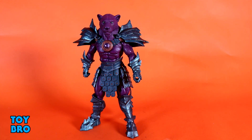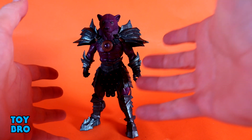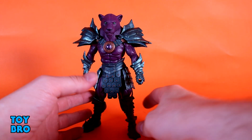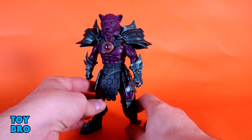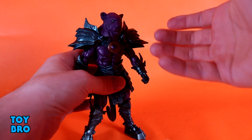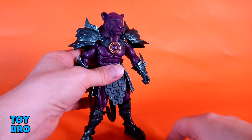This guy does have a few display options — I've got all the stuff on him now because this is how he's intended to be displayed based on his name and bio. We've got the extra piece around the neck and the pauldrons, which are kind of necessary for him — otherwise he looks really goofy. As far as articulation goes, he is identical to Kalros.